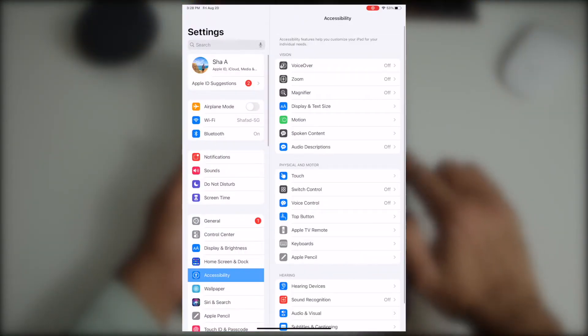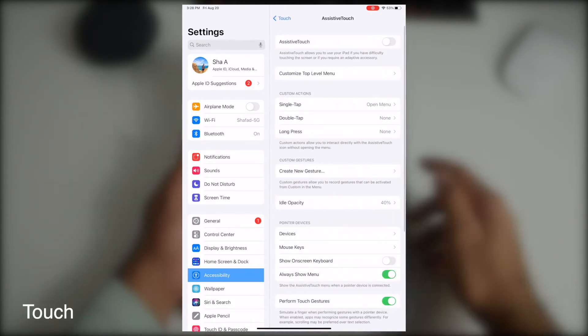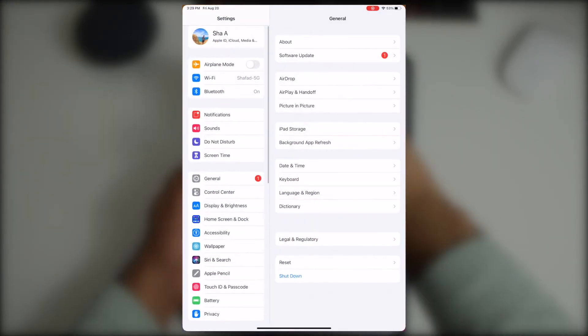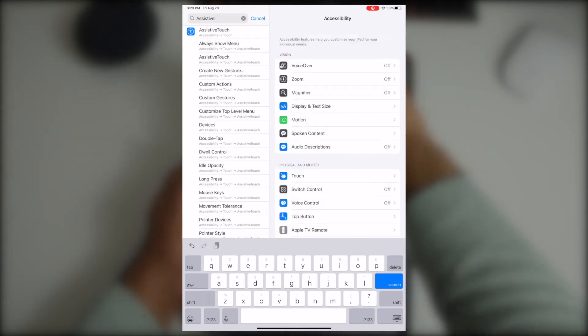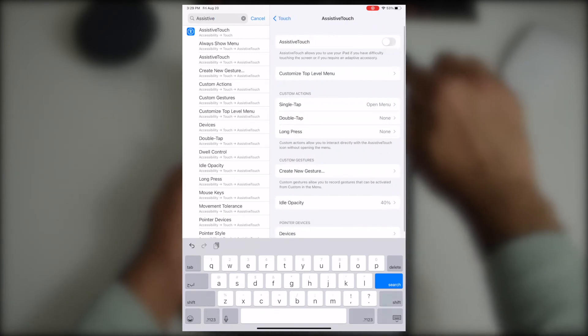You can activate Assistive Touch from Settings. Go to Settings, go to Accessibility, go to Touch, and turn Assistive Touch on. Or from Settings you can simply type 'Assistive Touch' and it will take you directly to the option, and you can turn it on or off from there.